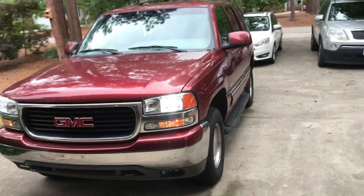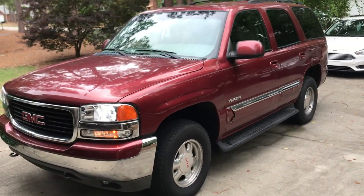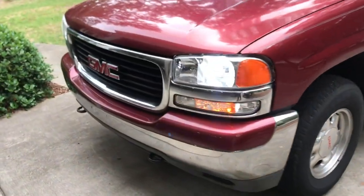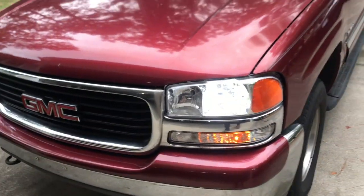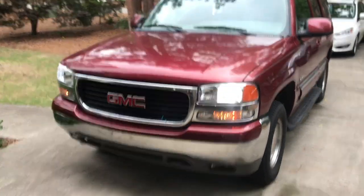I've changed quite a few things on my truck since the last video, so I'm going to turn the camera around and show you guys. It's a completely different color — I did a bed delete, put a pack cap on it, and also did a GMC front end instead of the Chevy, because Chevy's overrated.